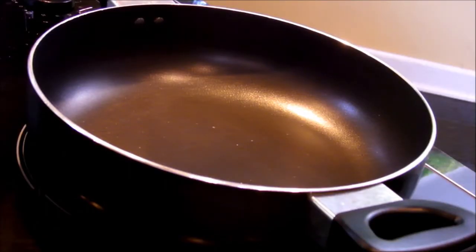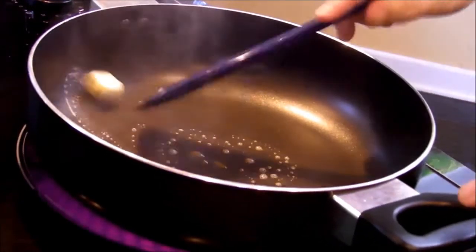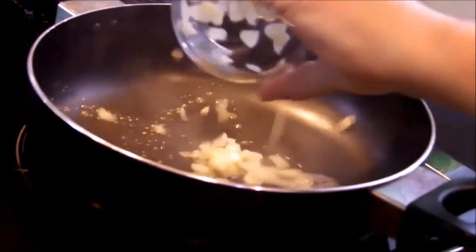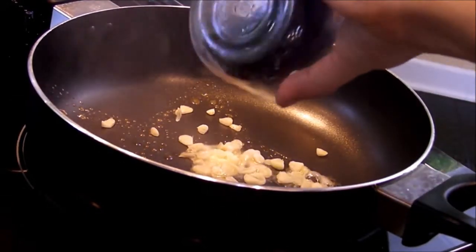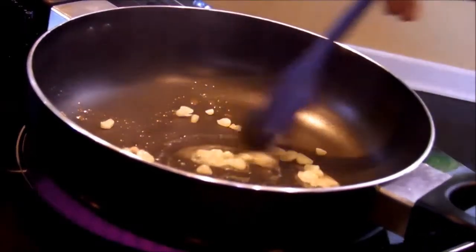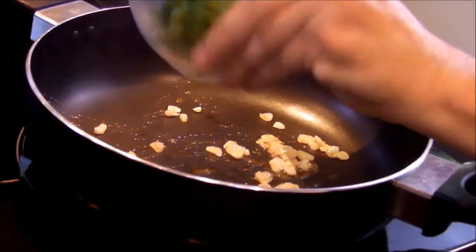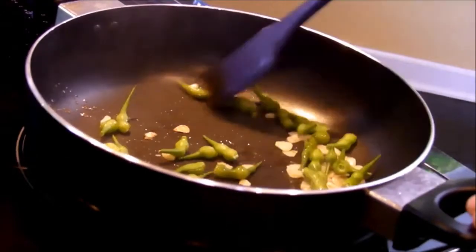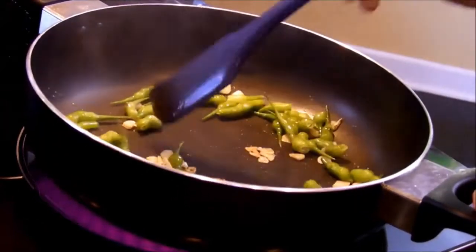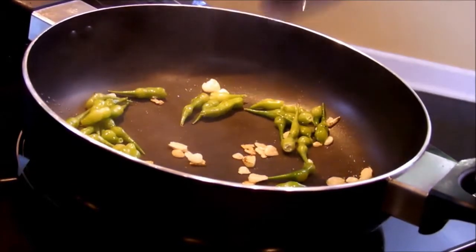Heat a small pan over medium heat and add your butter. Listen to it sizzle. Put in your garlic. Then add your radish pods and cook for about two to three minutes until your garlic gets browned.